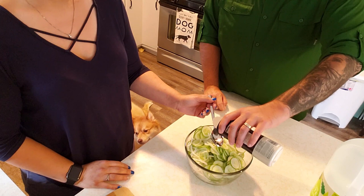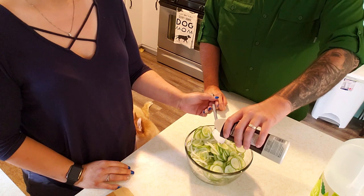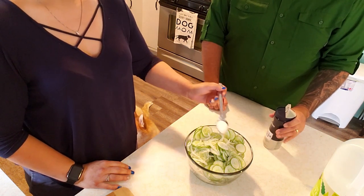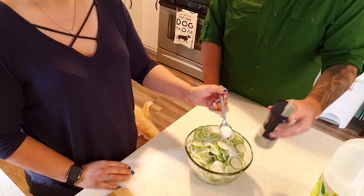So we're adding one and a half heaping tablespoons of kosher salt to the mix. I'm going to mix this up really good.